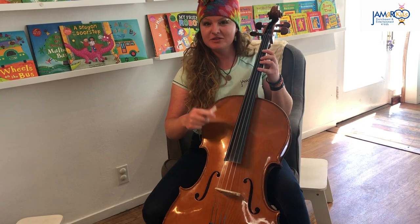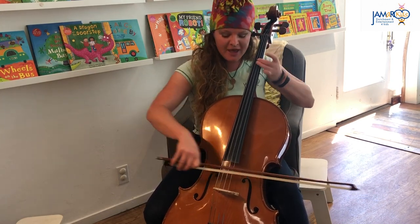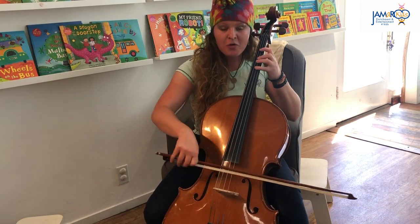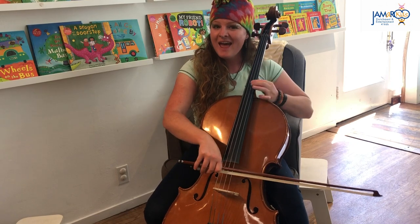Ready? One, two, three, four. Jingle bells, jingle bells, jingle all the way. Oh what fun it is to ride in a one-horse open sleigh. Hey!